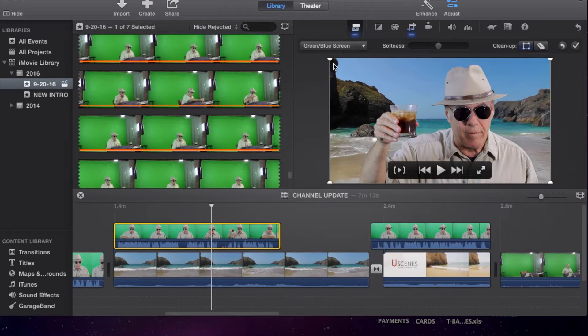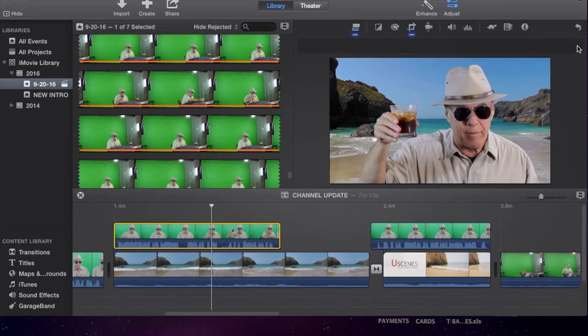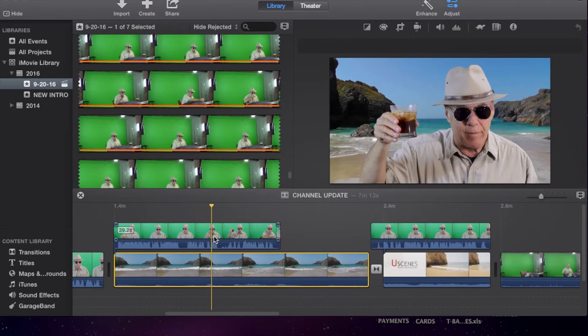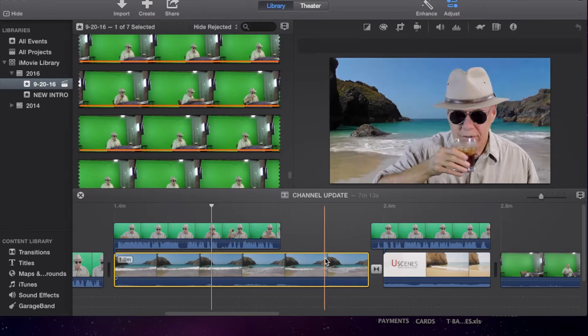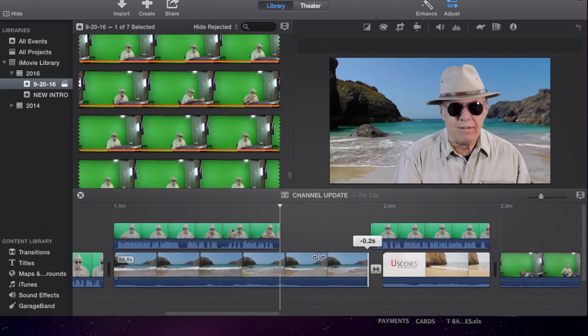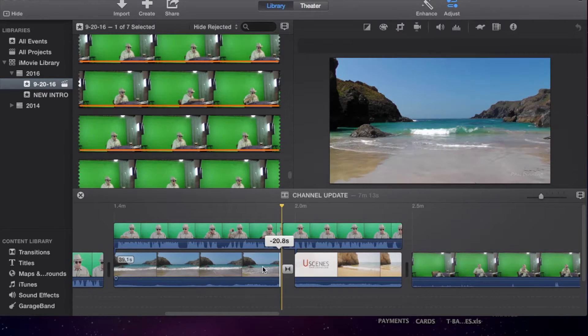So we're going to click that and that will put the clip on top of the background, and we can go ahead and size that if we want to. I think that doesn't look too bad the way it is, and then we shorten up this background video sequence here to get it to fit.